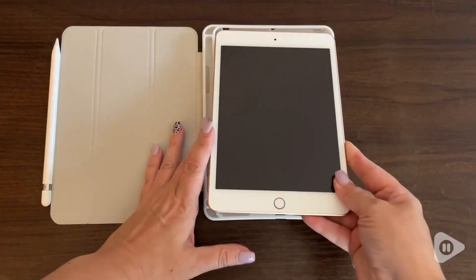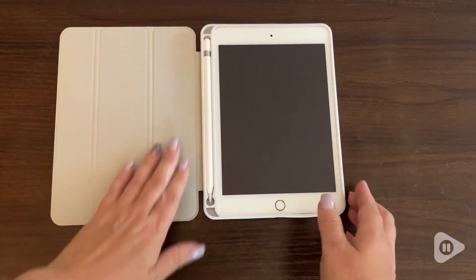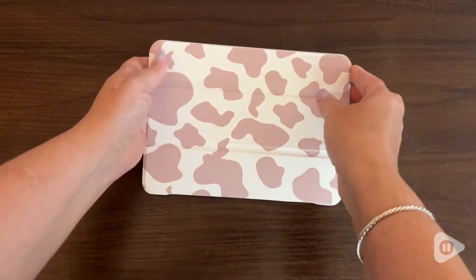The cutouts match up so nicely with the buttons and the camera on my tablet, and it's so easy to use them with the case on.